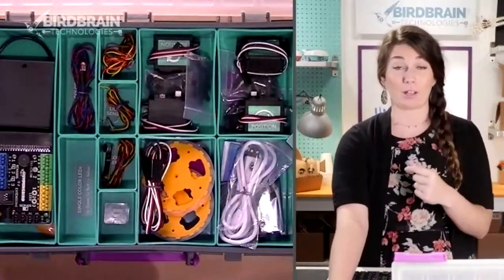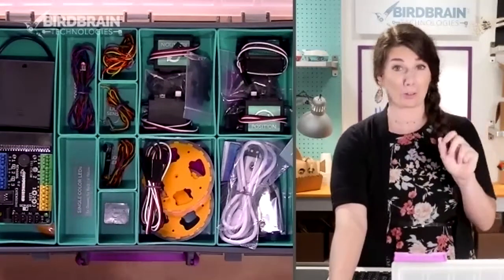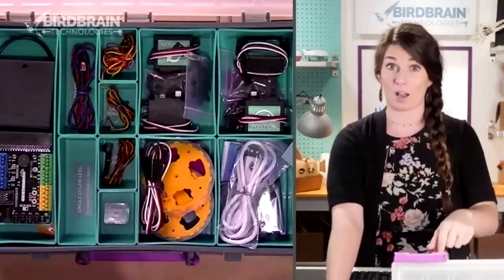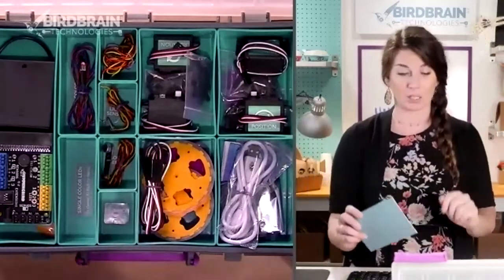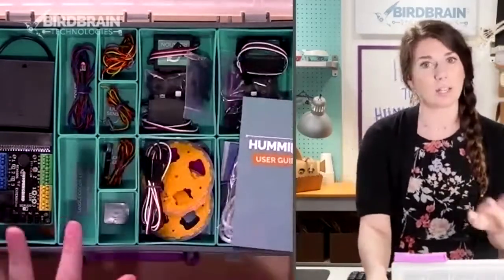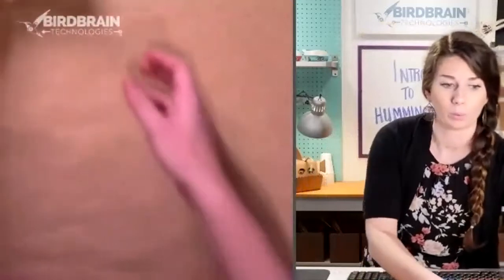I'm a certified middle school English teacher, not a coding and robotics teacher. I was given a gallon-size baggie full of this stuff and told 'you're doing robots next week,' which was a little overwhelming. So let's break that down and figure out what's in a robot and what a robot really is.